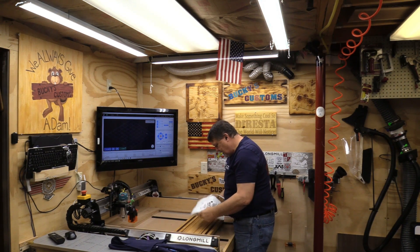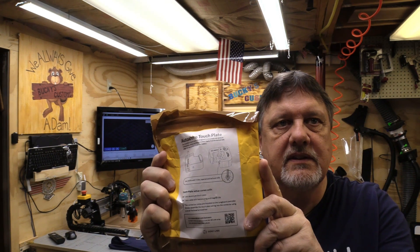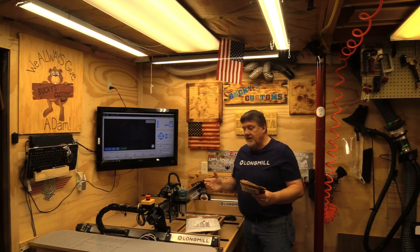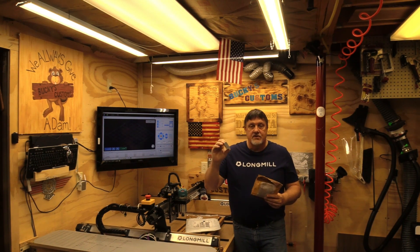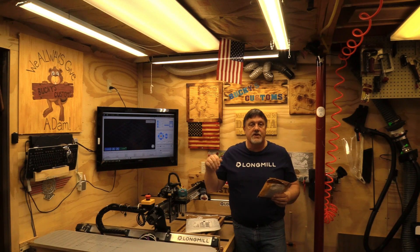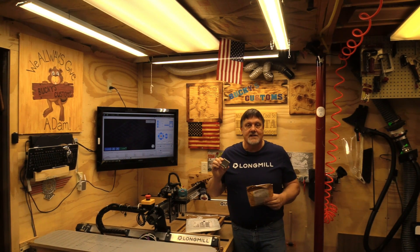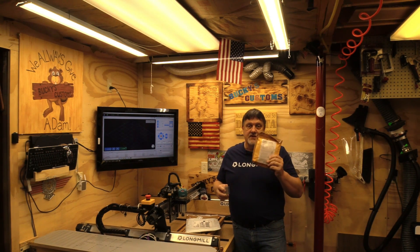We're gonna open this up and show you what the labeling says. It will be available on their website and you'll be able to go there and pick it up. What I'm gonna do in this video is show you how to use it. The old one is still good — it works really well, does your X, Y, and Z, and can also just do your Y or your Z. The issue with the old one is it was limited to straight-sided bits only. You couldn't do tapered or ball-nose bits with it. That's where this new one comes in.